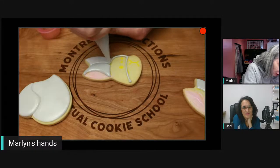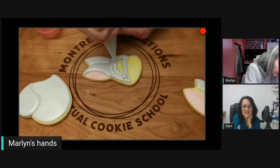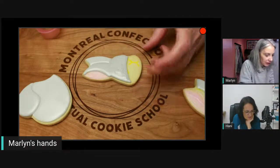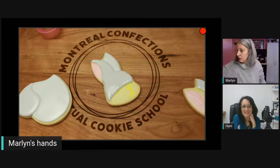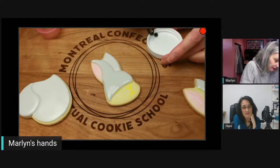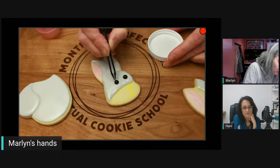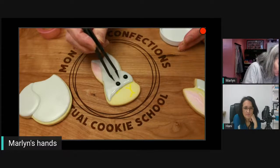I've never used pearls for the eyes before. The thing about black pearls is you don't have to mix up black icing, and they give the character a bit of a different look. The icing when you put them in gets rounded around them. I think I put them a little too high — I'll just nudge them down a bit.